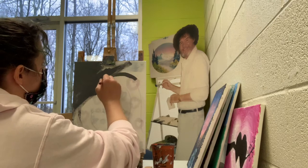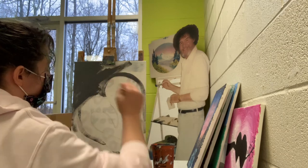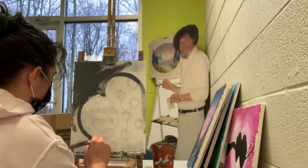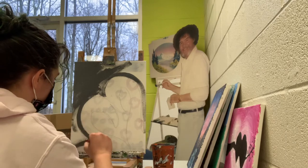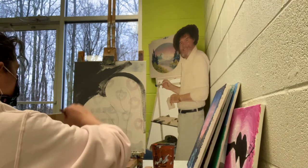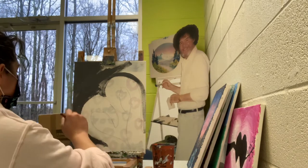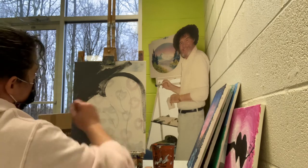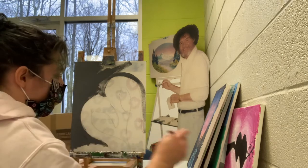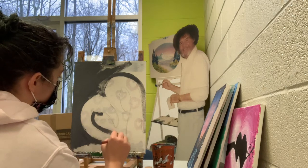Go around your flamingos. That's okay if you go over your flamingos a little bit — that's why we do the background first. Make sure they really stand out instead of trying to work them into your background. Be careful on the inside.